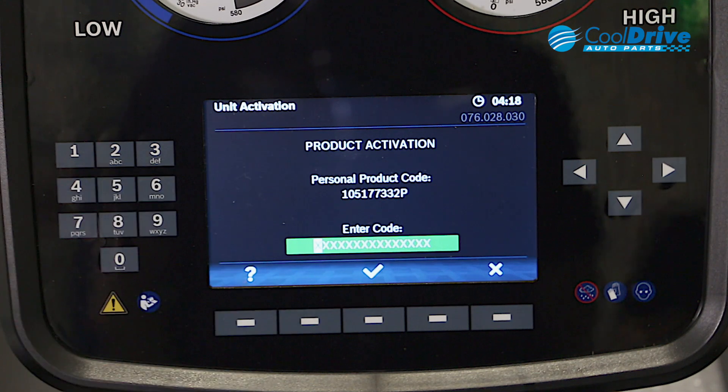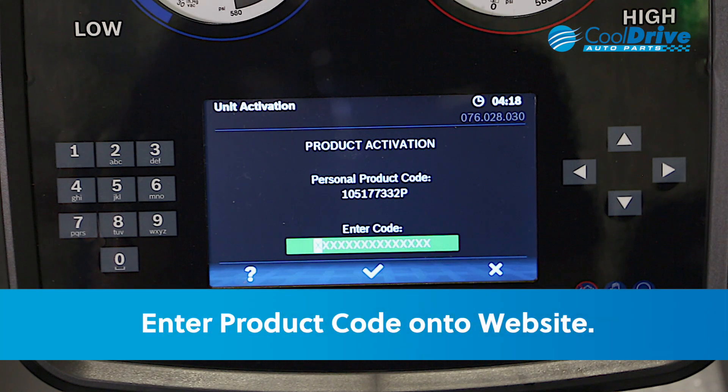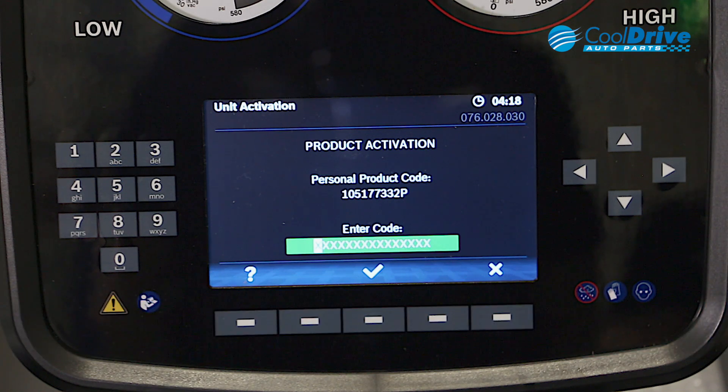The unit generates a personal product code. We document this product code and enter it into the website, which then generates a machine code. We then enter the machine code into the system and the activation process is complete.